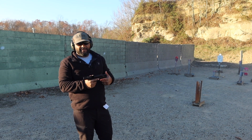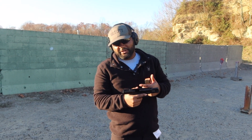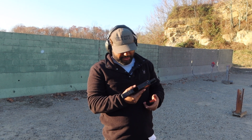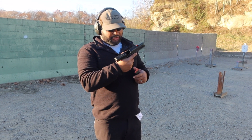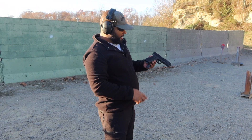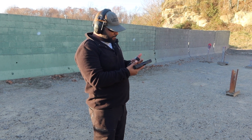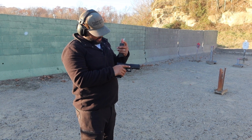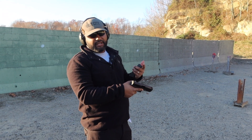I can say for sure that this one shoots a lot smoother than the Gen 3 version. The Gen 3 version you definitely feel it — it pushes your hand and snaps you a little bit more. But overall it feels very Glock-esque. I do like the updated trigger a lot. I like the MOS cut, and I may put an optic on this. And I love the night sights.